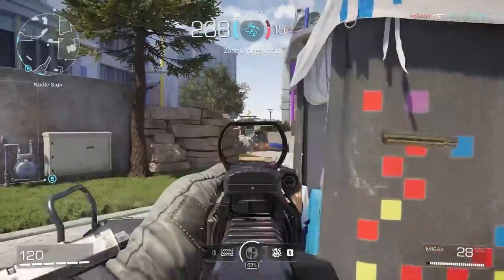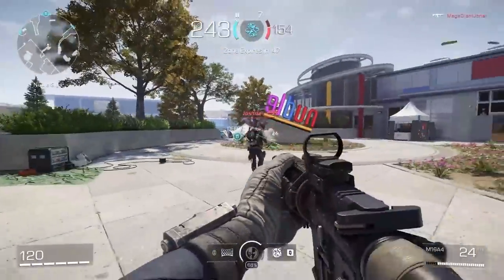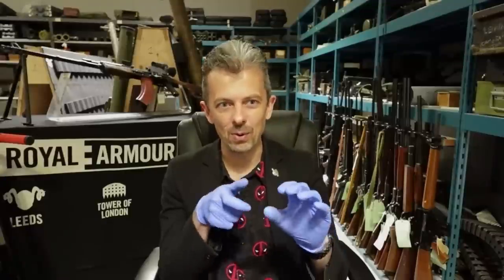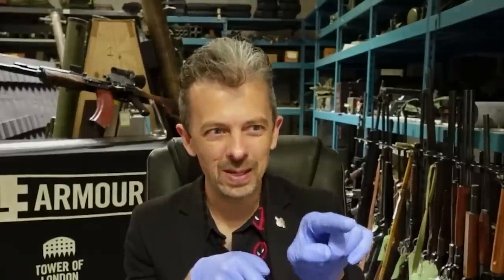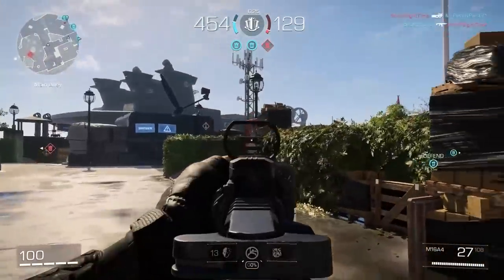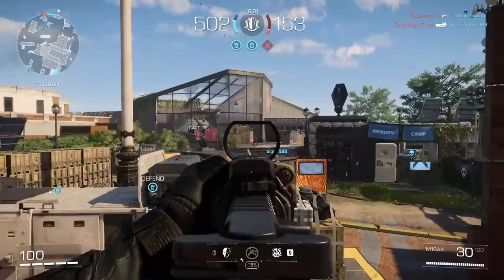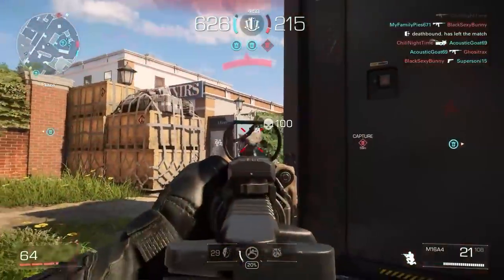The M16A4 appears to be correct, including the three-round burst. They seem to have bought into the original hype from around 1982 that three-round burst keeps all shots on target. The reality is your first bullet will be in the centre of the target, the next will be up and right, and the third might be off the target entirely. All it does is prevent you from going cyclic and emptying the magazine. You have to learn to control it just like automatic.